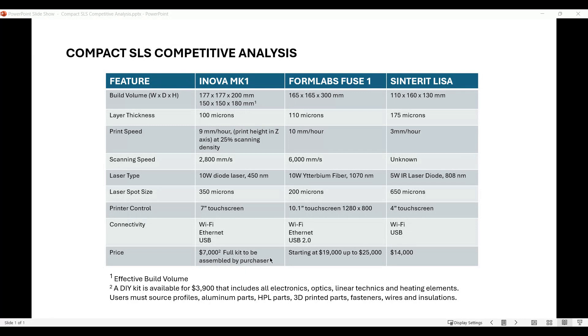On price: the ANOVA full kit ships for $7,000 and you fully assemble it yourself, but it has everything in it. The Formlabs Fuse 1 starts at $19,000 and can go up to $20,000 depending on add-ons. The Sinterit Lisa is listed at $14,000. So that is quite a comparison.